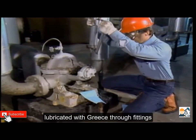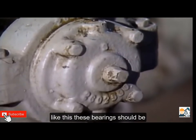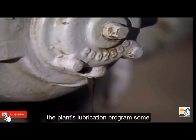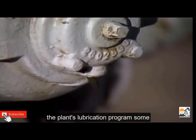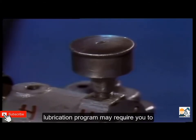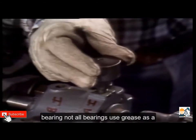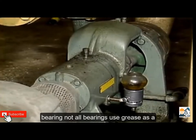Some pump bearings are lubricated with grease through fittings. These bearings should be greased periodically in accordance with the plant's lubrication program. Some bearings are supplied by a grease cup; the lubrication program may require you to tighten the grease cup so that additional grease is provided to the bearing.